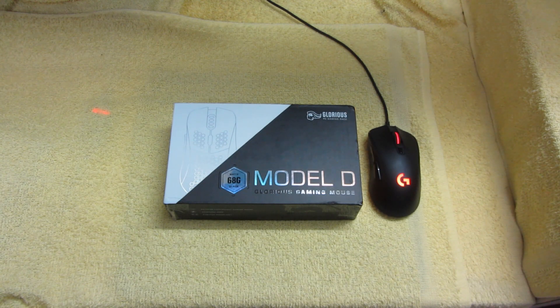Hello players, greetings from the City of Joy. This is PK and welcome to my very first unboxing video of the Glorious Model D.